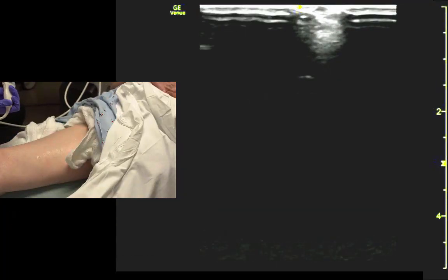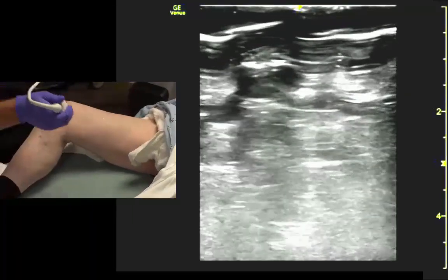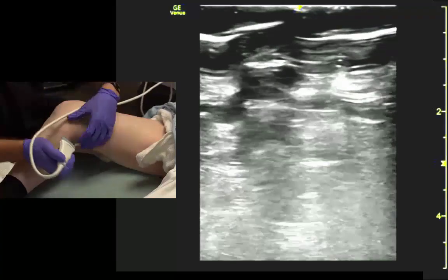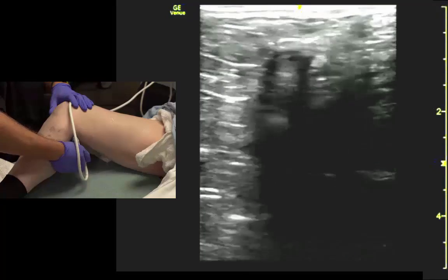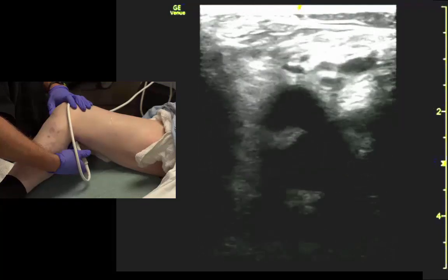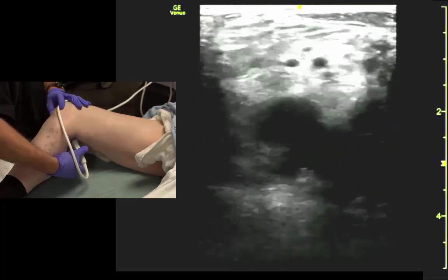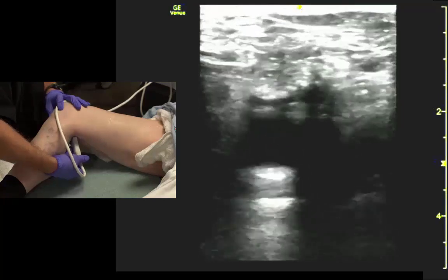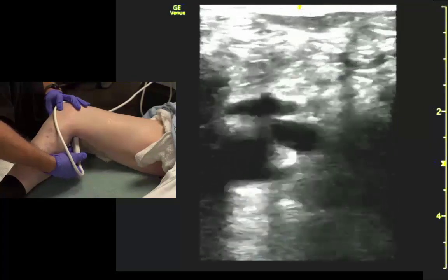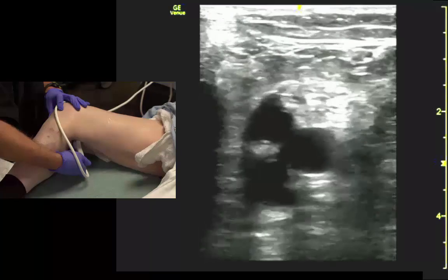We get into the popliteal fossa. Grab the transducer and get right in the crease. Identify the vessels, make sure the vein collapses, and track it proximally until you see all the branch points — the popliteal trifurcation. Make sure all the branch points compress. You can see it branching there — all those venous structures should collapse.